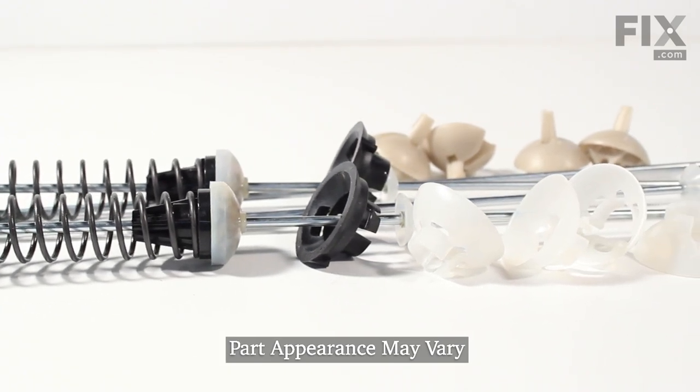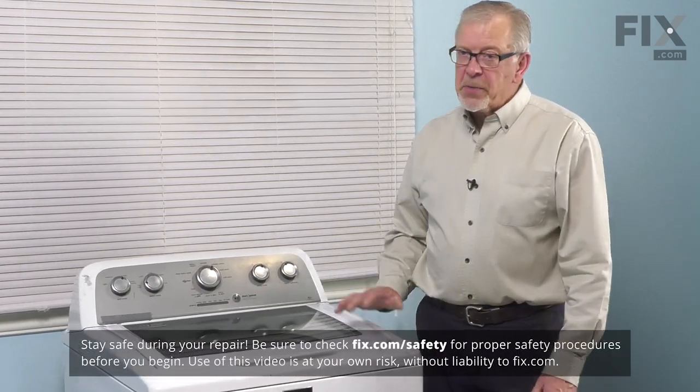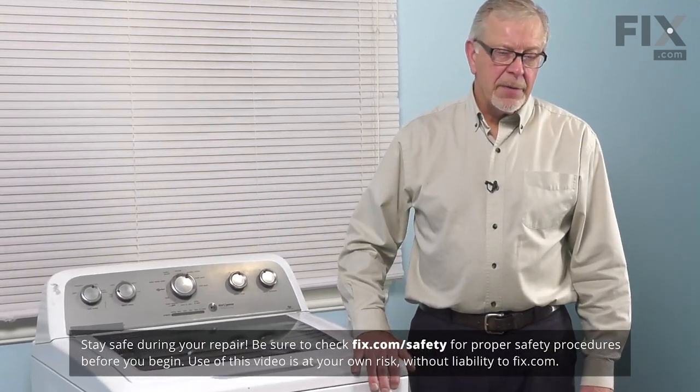Now, to do this repair, we will need to pull the washer far enough forward that we can access the back panel. We'll also want to disconnect the power, so be sure to unplug it.